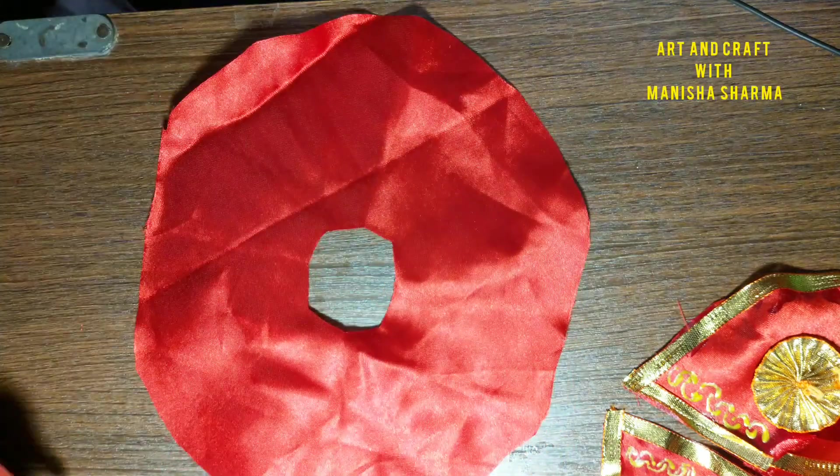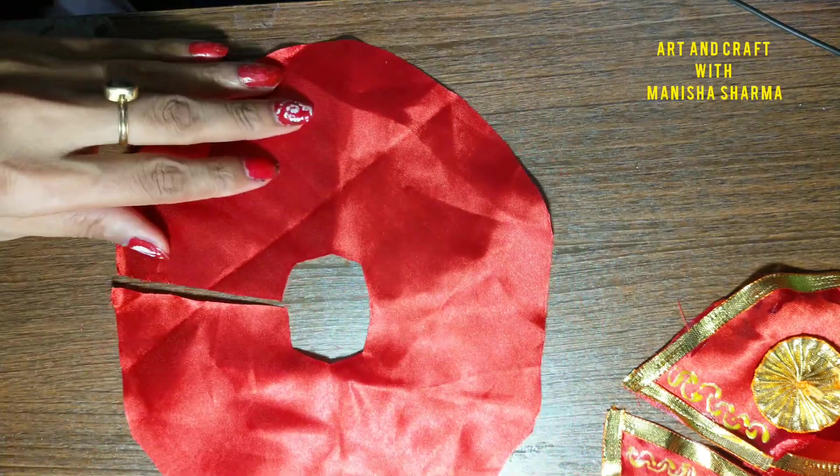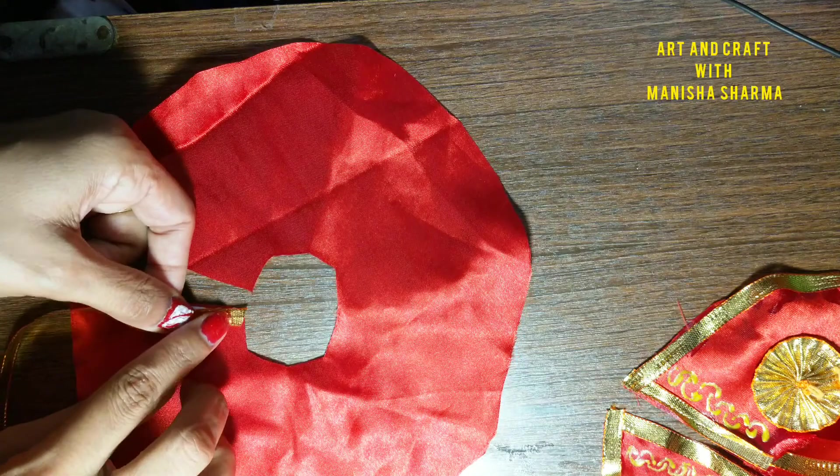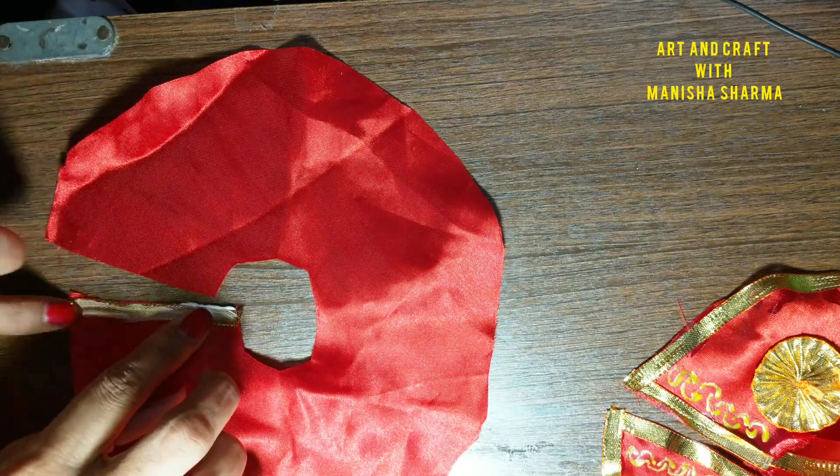I am cutting it in a circular shape — the center circle has been separated out. Now the cut has to be done, and use the fabric glue so that it sticks permanently. I will use gota lace to cover it on the border.